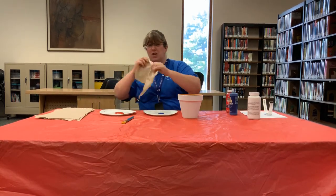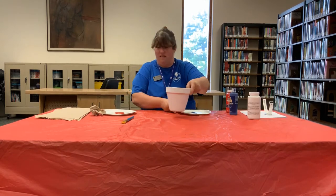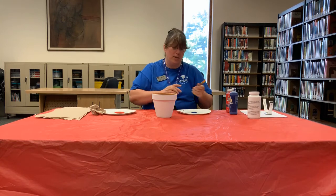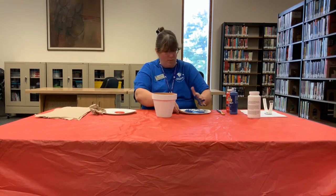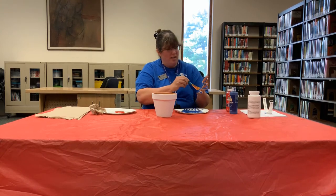I have paper towels right here to wipe my hands on. You can always go and wash your hands, but you don't want to follow me to go wash my hands because that's no fun. You can either paint the paint onto your hand if you want, but I'm just going to go like this. Spread it all around and make sure you get it all over your hand. We are going to need the paint brush to get up in there just a little.